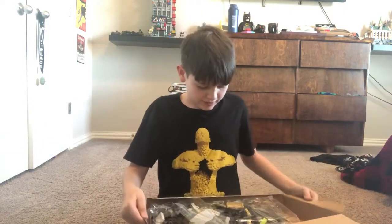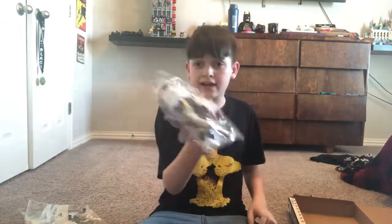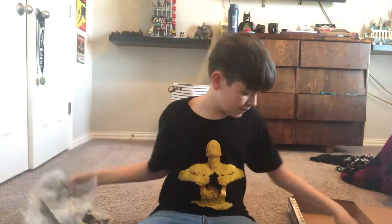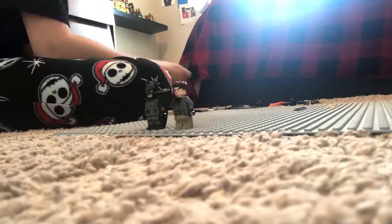This is a big box! We've got bag two, bag five, bag four, bag one, bag three, a bunch of bases, staircase pieces, stickers, and the instruction book. Anyway, let's get to building on this.